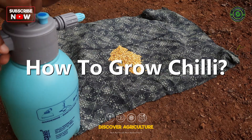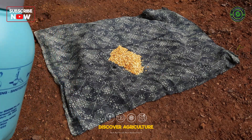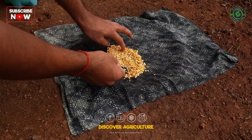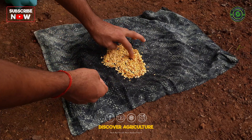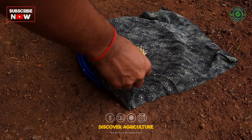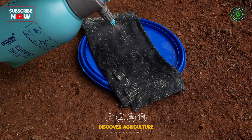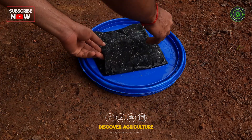How to grow chili? Growing chili peppers is a fun and rewarding activity that can be done in a backyard or on a large scale. To grow chili, you will need to select the right variety of chili pepper, prepare the soil with proper drainage, and provide plenty of sunlight and water.